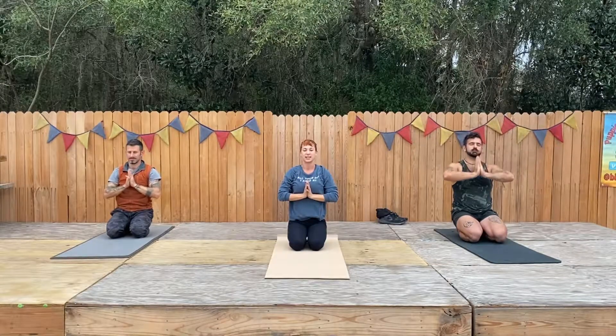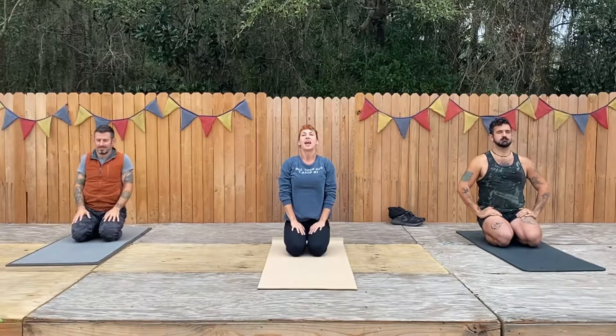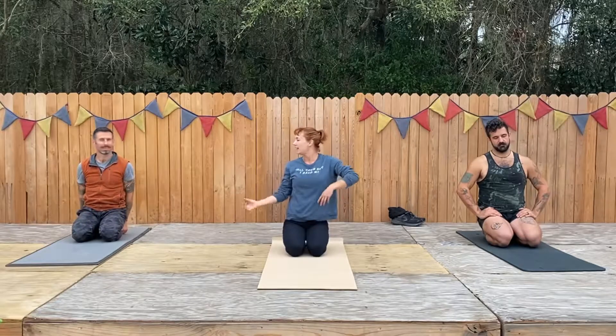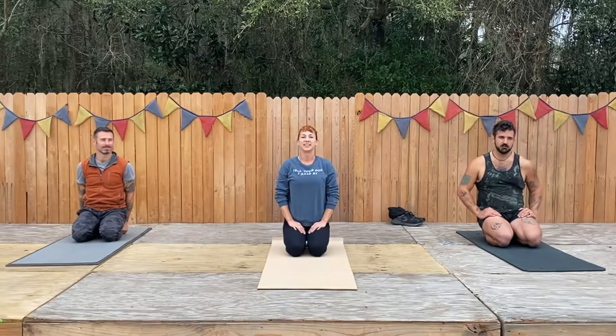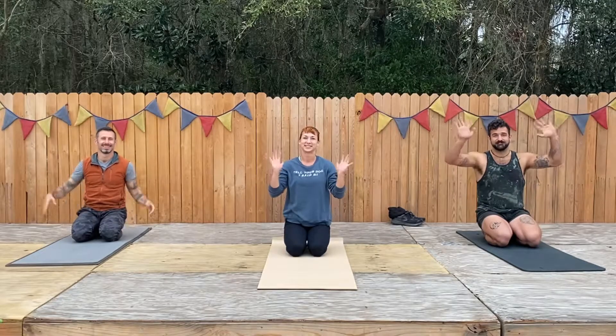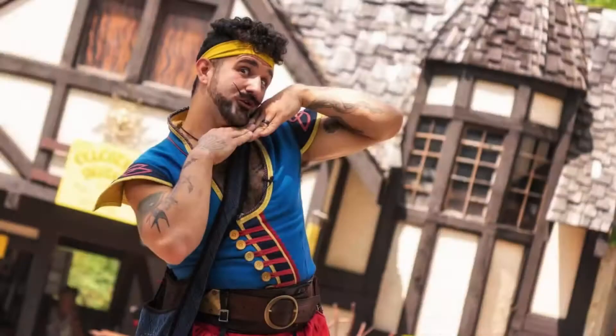Nicely done. I'm going to rest my hands on my thighs and say good job all of us. That was a nice relaxed stretch — I feel like I'm ready to shake it all out and move on to the next thing. Thanks for joining us today. Have a great weekend, or wherever you're at. See you next time.